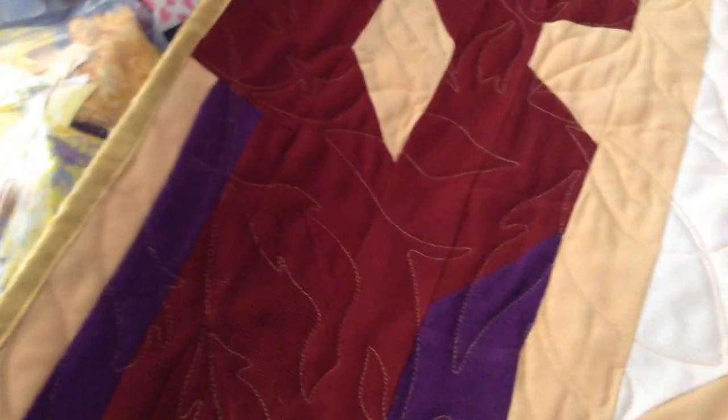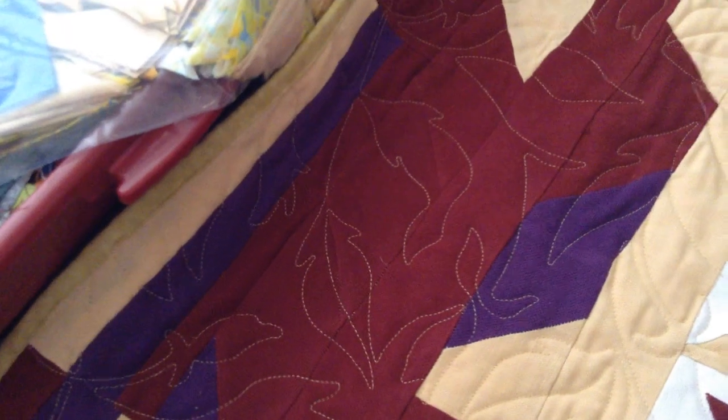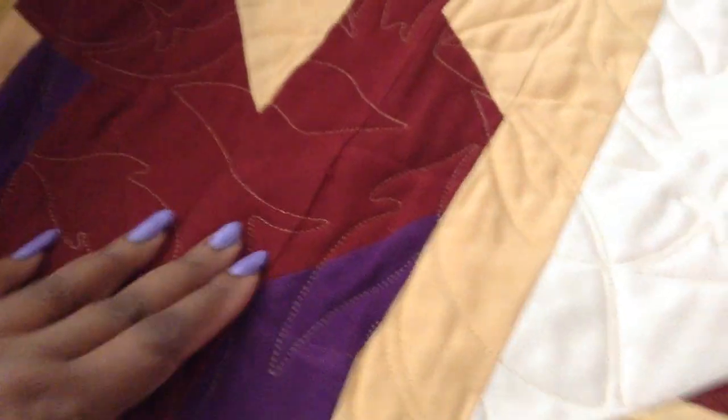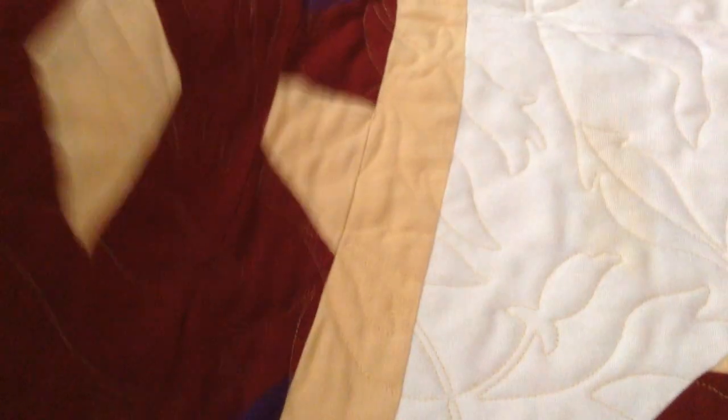I had so many leftover pieces that I used them in my binding. The binding was just supposed to be a long strip, but because I had already cut so many pieces, I tried to use them in different directions to make this pattern design here. I got a little wonky here, but it's not perfect — it still made a quilt.